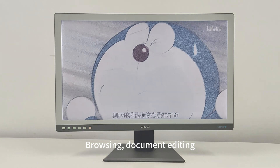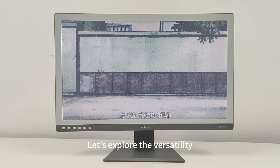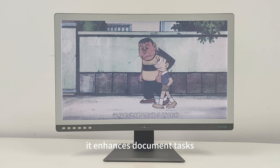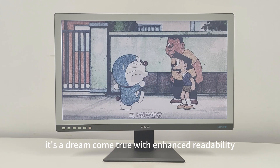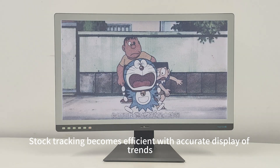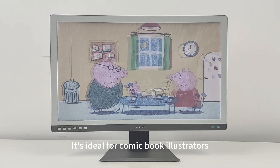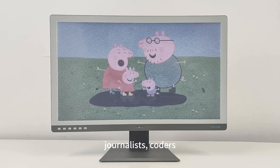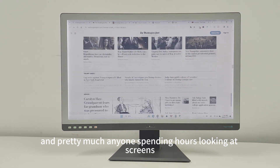Browsing, document editing, and online learning — every task becomes a seamless experience. In the office, it enhances document tasks. For coding enthusiasts, it's a dream come true with enhanced readability. Stock tracking becomes efficient with accurate display of trends, charts, and reports. It's ideal for comic book illustrators, students writing essays, journalists, coders, and pretty much anyone spending hours looking at screens.